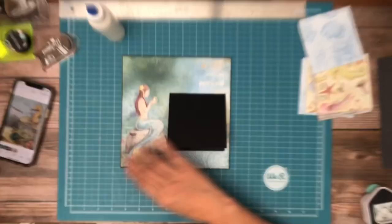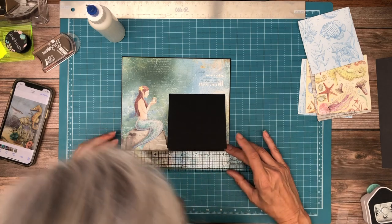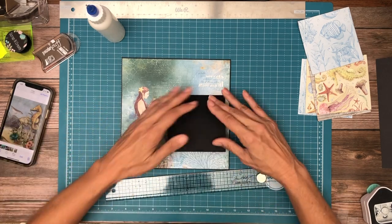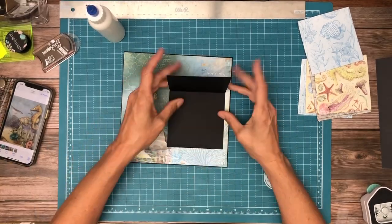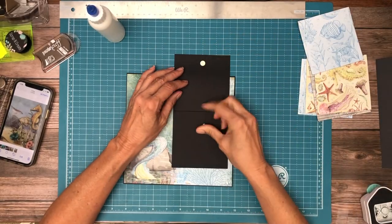I'm going to look at it and see if it's pretty straight on the bottom. It's a little high but it looks pretty good. Now that's all in — let's get our magnets in place, so one here and one here.